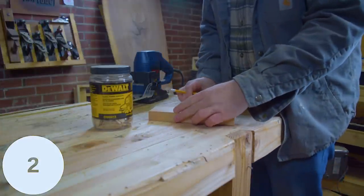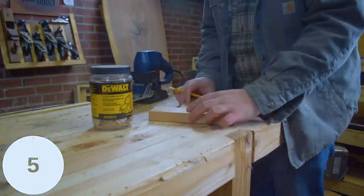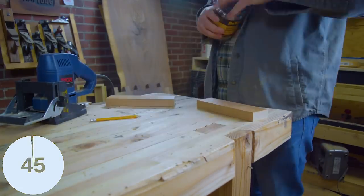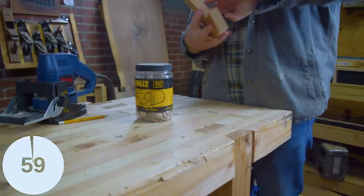I'll come right out and say it — I have no hope for the biscuit joints. Biscuits don't actually add any strength to a joint; they're really just designed for alignment. But I wanted to see if they reinforced a butt joint at all.